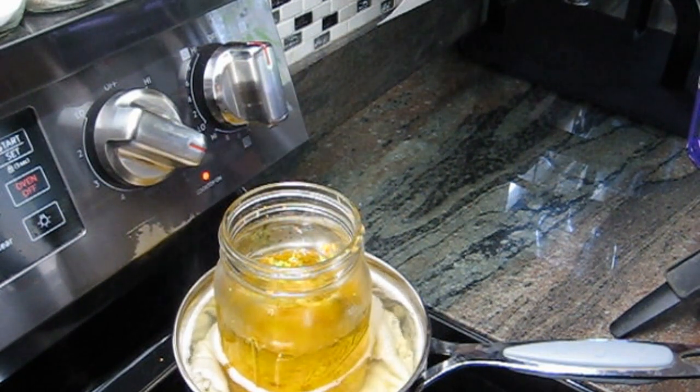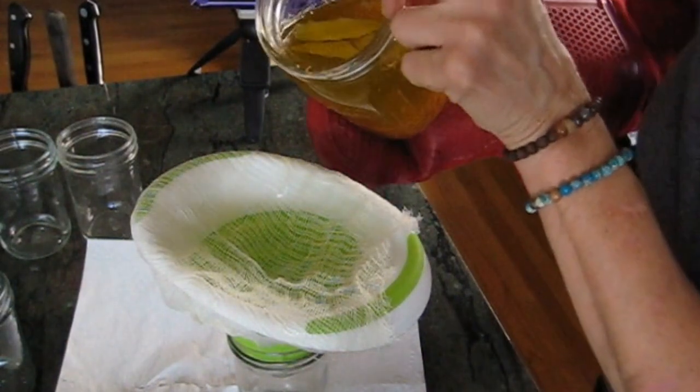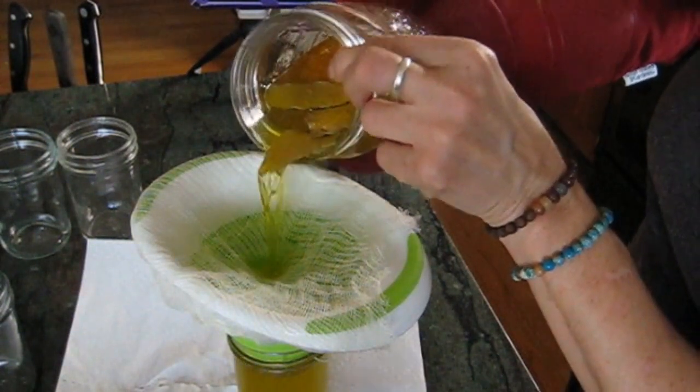It goes into a pan and I'm simmering it. I put a nice cloth towel in the pan, filled it with water, and then put my mason jar full of my ingredients on there and simmered them for 30 minutes. Now I'm straining them through a cheesecloth after cooling it down a bit.